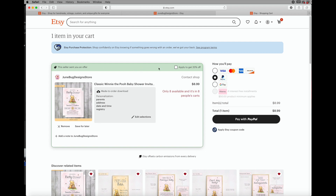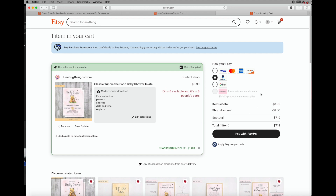You also might get a 20% discount, so you definitely want to click on it and use it, and then you're going to go ahead and check out.